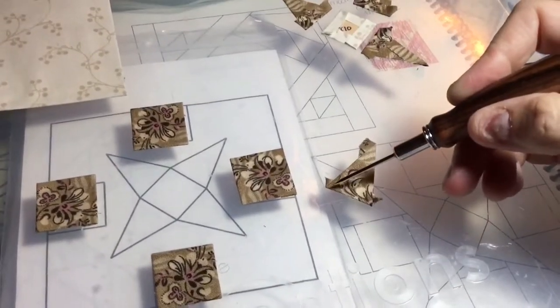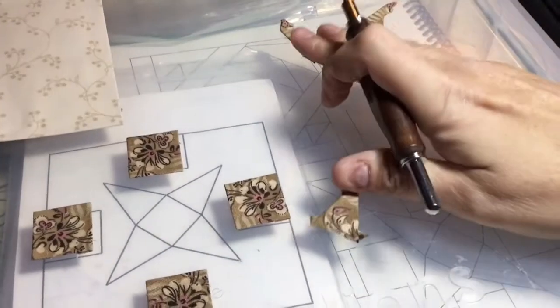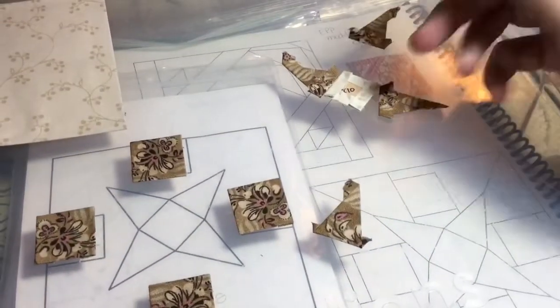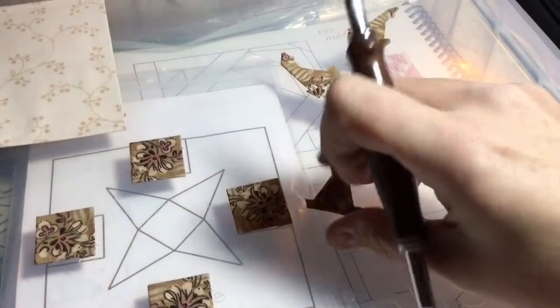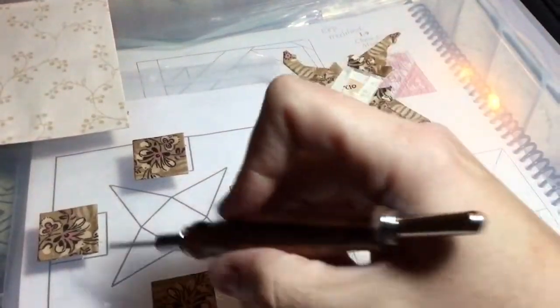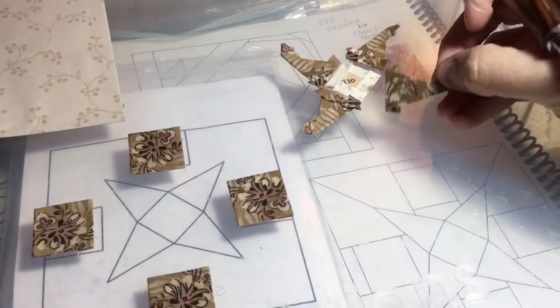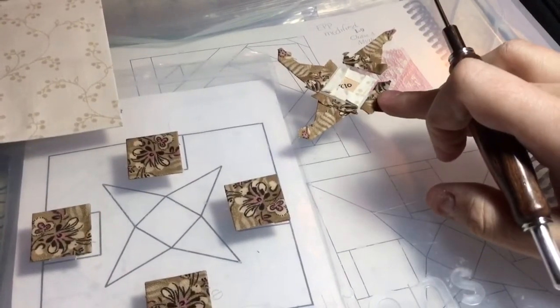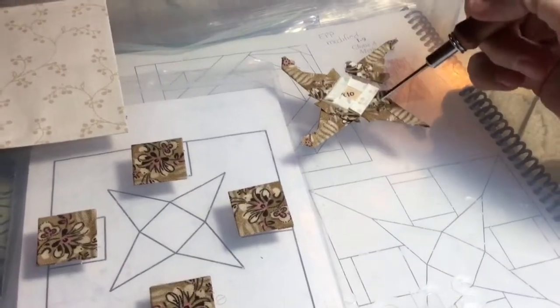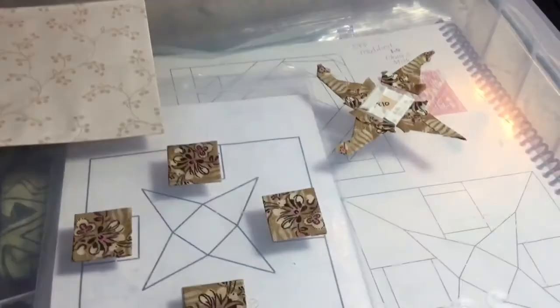I'm going to attach these triangles to the square first — opposite sides and then opposite sides — to make this star unit. Of course I've got tags sticking out, but as I applique that down my tags will get tucked in. Let me get my star unit assembled first and then I'll worry about my applique placement.